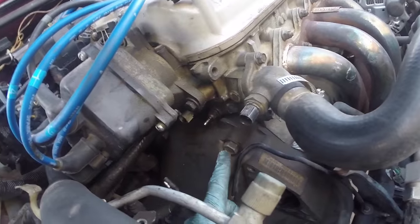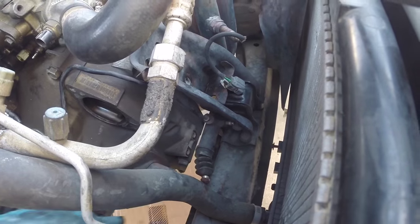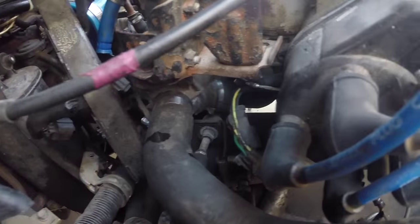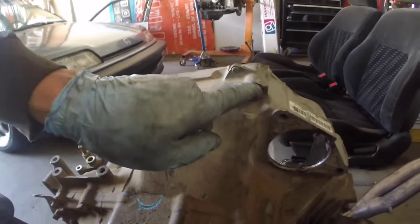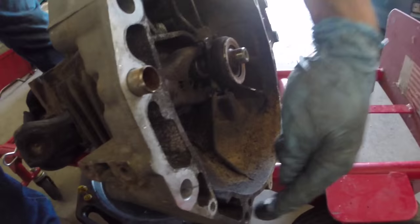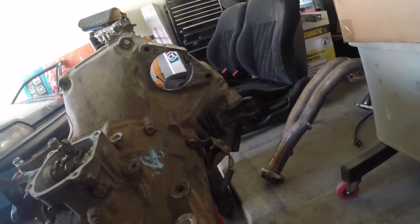Next, we want to go ahead and finish up removing all the bolts for the transmission which mate it to the block. You've got one up here, another one down here next to the slave cylinder, there's one back in there. Let's go look on the other transmission real quick — yeah there's one here, we're going to remove that one, this one's removed already, and there's nothing else bolting it up to the back side.